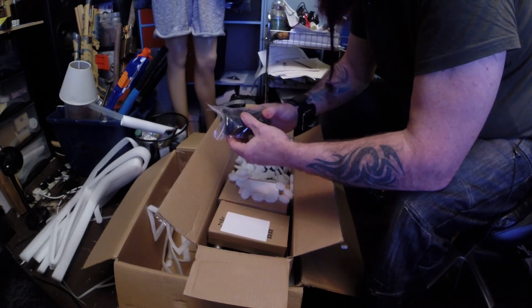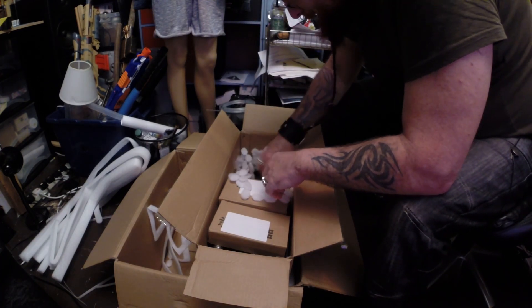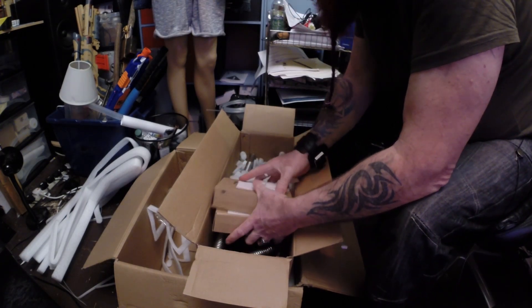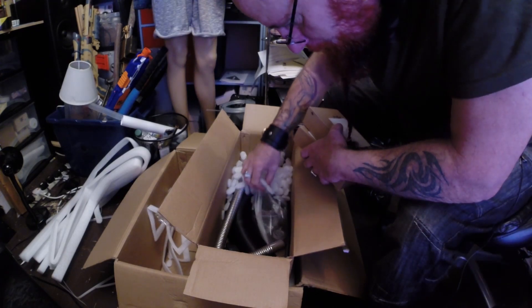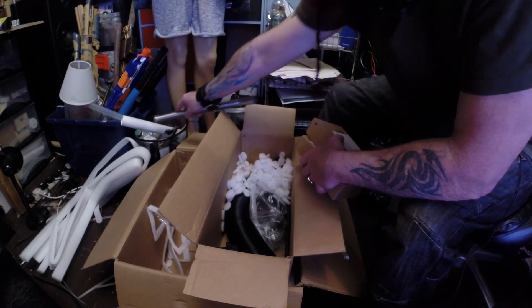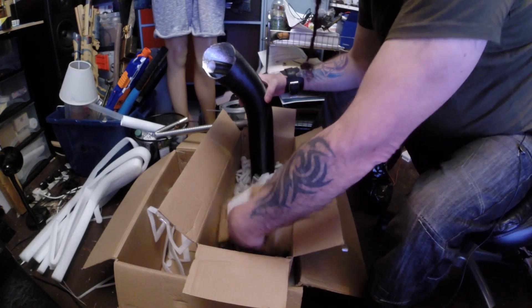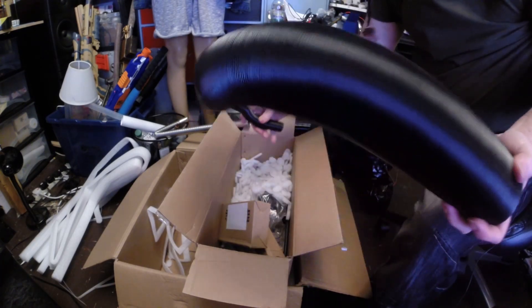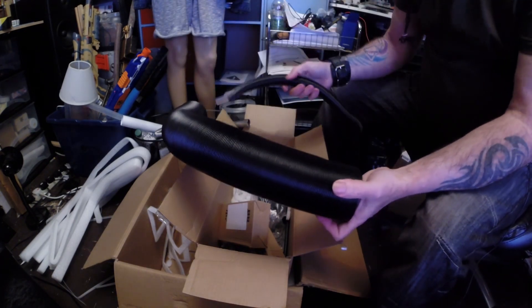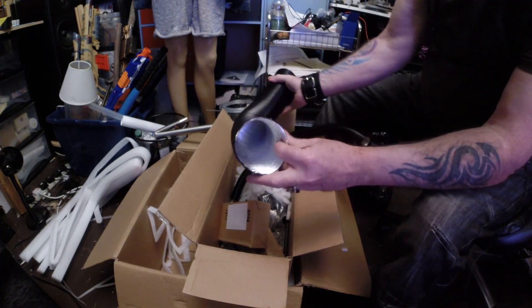An air filter. What else have we got in here? There's the exhaust, and then we've got the inlet pipe.